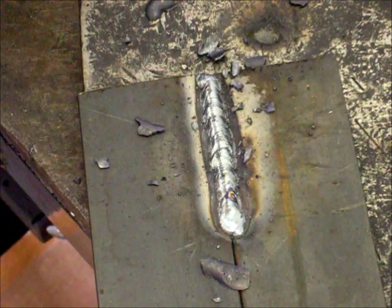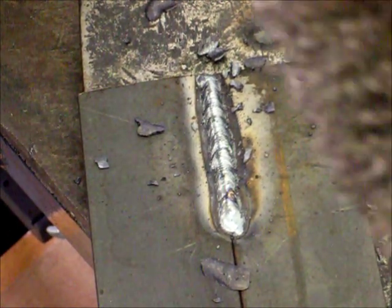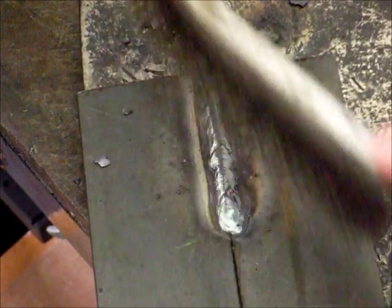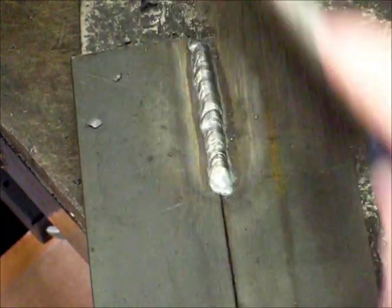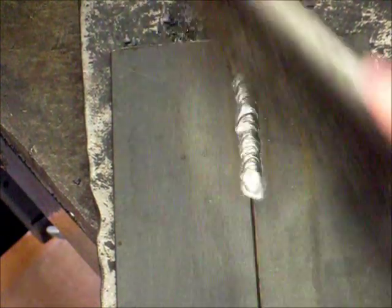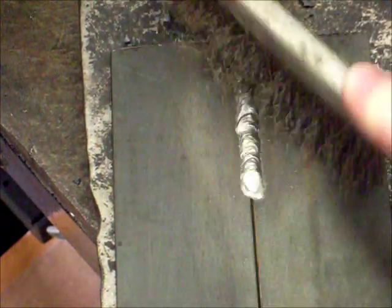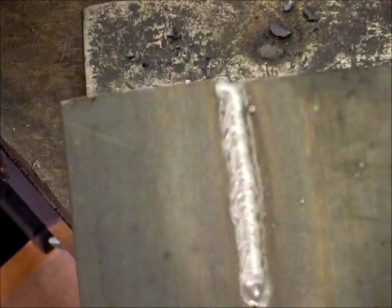The slag should take very little effort to break off if the weld is good. Then you want to take your wire brush and just clean off. And there you have it — one fillet weld.